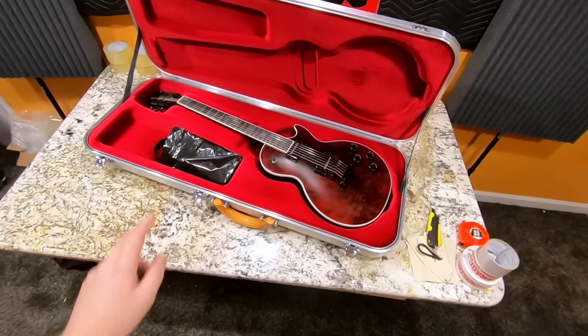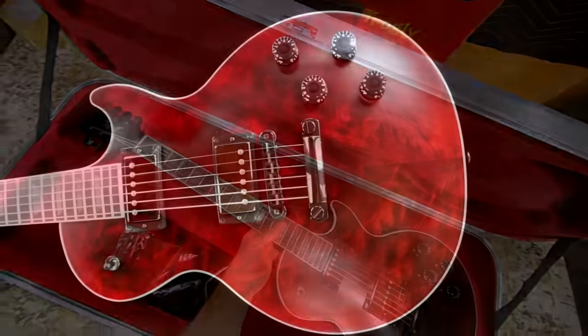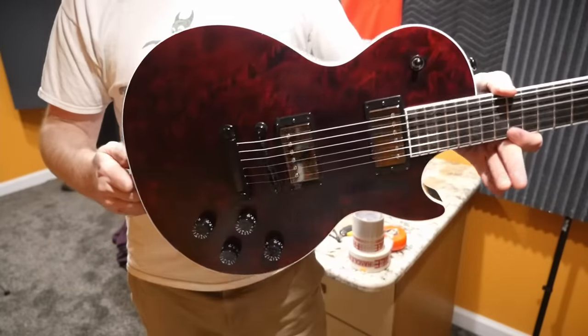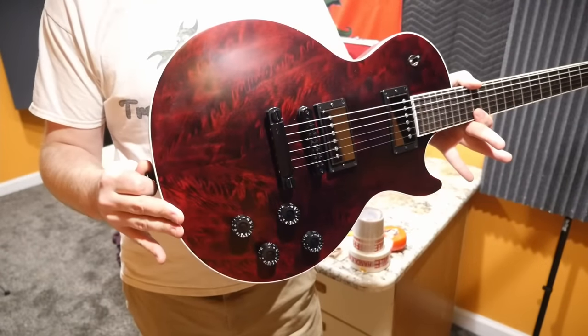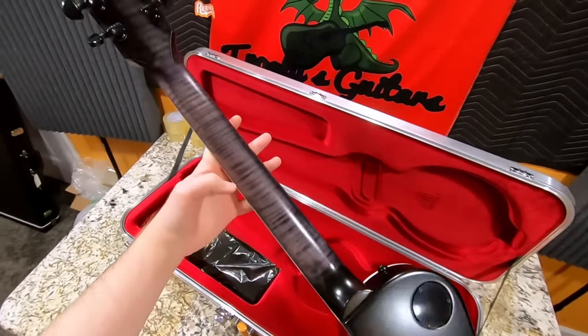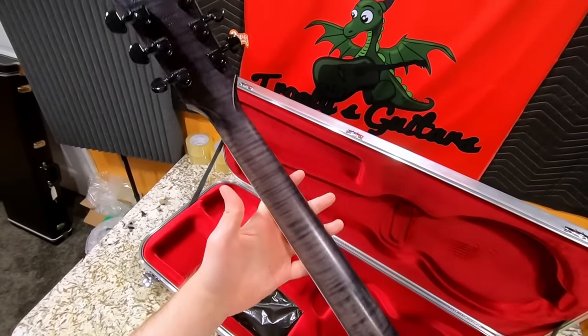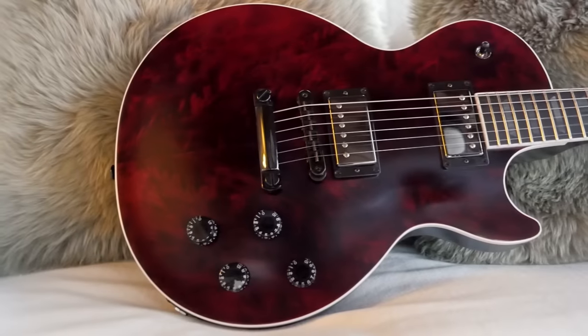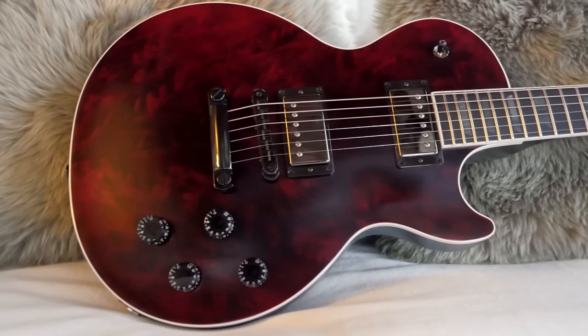In late 2020, around the same Black Friday time, they introduced this version. It was basically just an updated take on The Dark Knight — the main difference being it has a red top this time instead of being grayed out. Peculiarly enough, the neck is still flamed maple but left in that gray color, so these ones are a little bit unique in that they have a color mismatch going on from red to that dark gray.